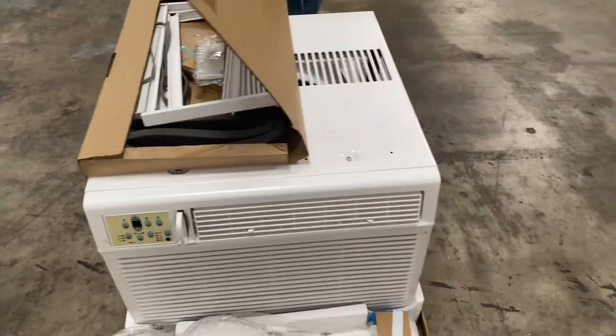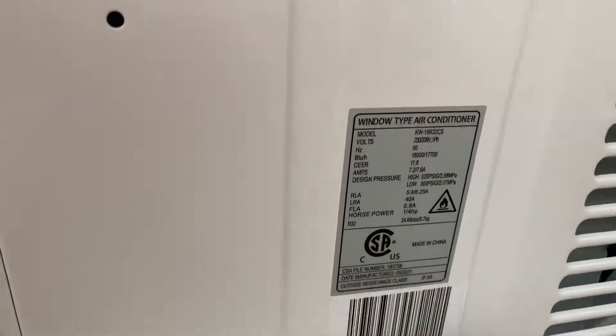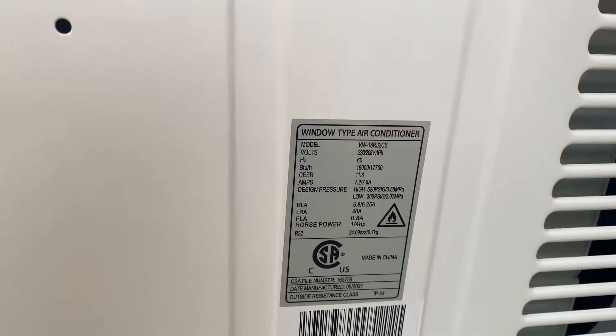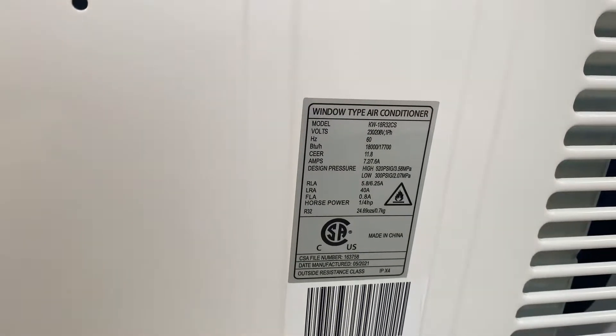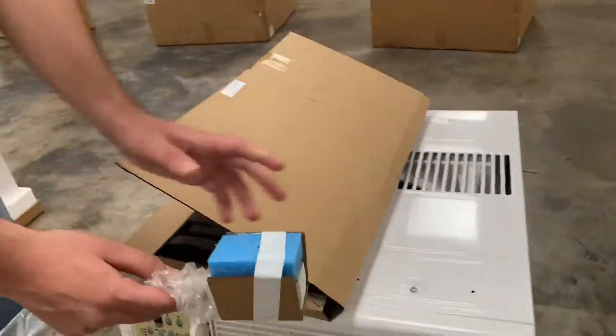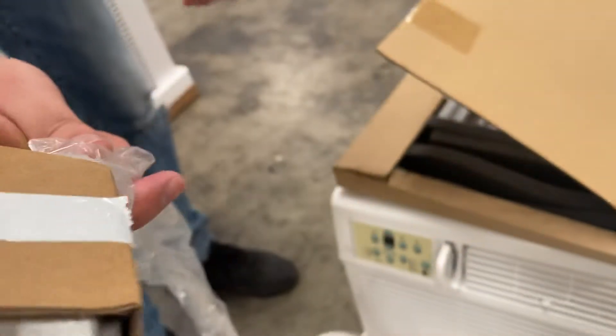Lastly, there's a sticker on the side with more specs for the unit — your model number, volts, amps, and certification. The plug for this AC unit is a 220-volt plug.